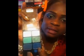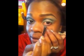So after that, what I'm going to use is this color right here — the shimmery color for my waterline. I'm just going to line the outer area of my waterline.